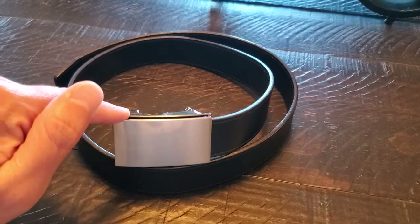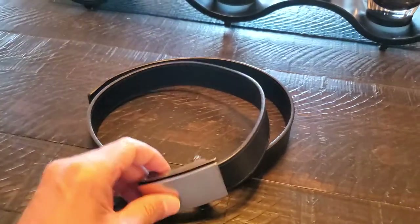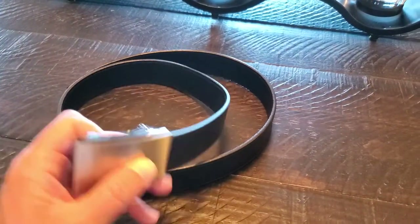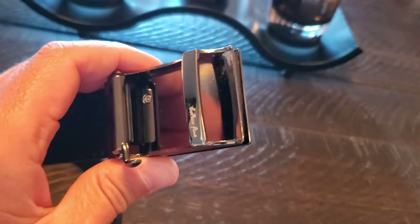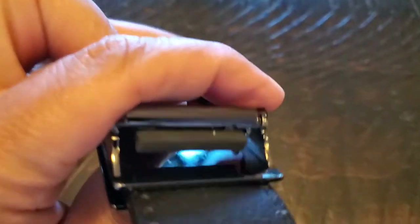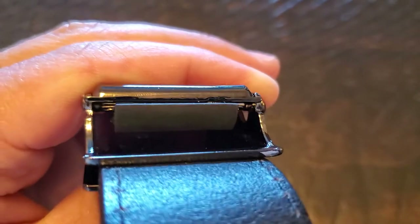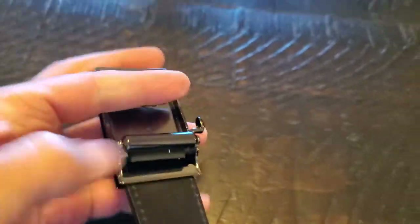First of all, I want to clarify: this is not a ratchet belt. I think the description even calls it a ratchet belt, but it does not work like those nylon or leather ratcheting belts with a track on the inside and a clicking system. This belt works more like a brake — there's a little rubber piece that provides friction with the other side of the belt to hold it in place. So it is not a ratchet at all.